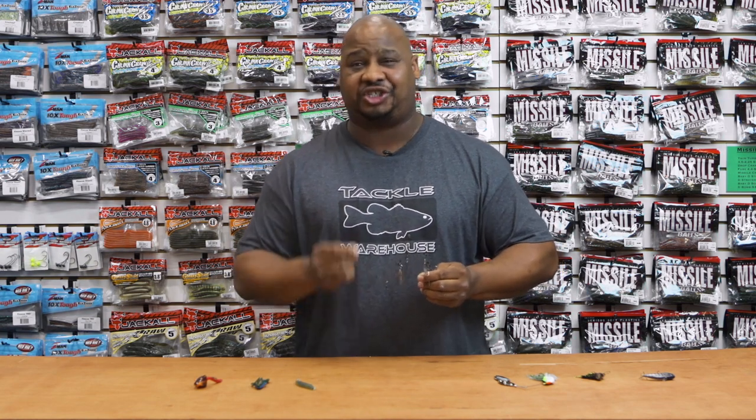Also, don't forget to check your state regulations on how many hooks you're allowed to use on these.